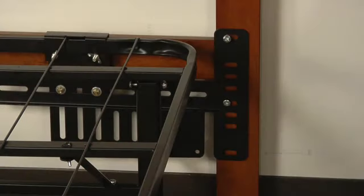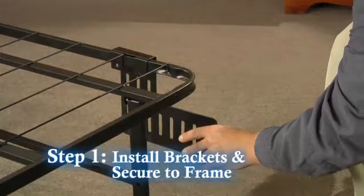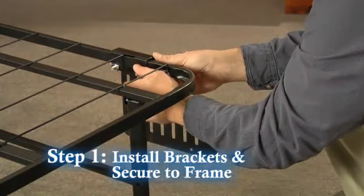Installing your Premier Platform headboard brackets is simple and only requires the use of a Phillips head screwdriver. Step 1: Attach brackets on the corner of the frame and secure the bracket with the wing nuts.